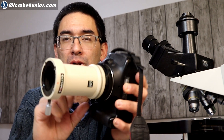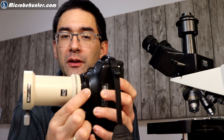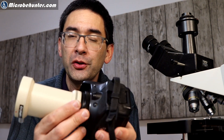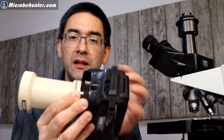Specifically there was a question about connecting a DSLR camera to an adapter, and it's about the fact that most adapters are sold for Canon or for Nikon — but what happens if you have a Sony camera?